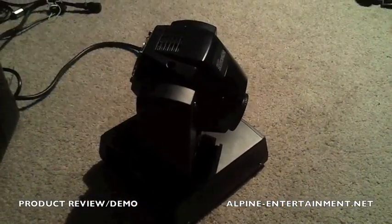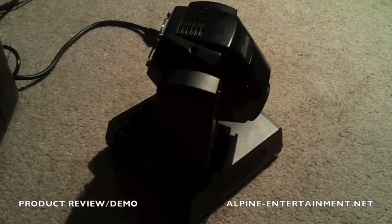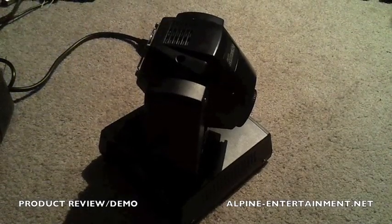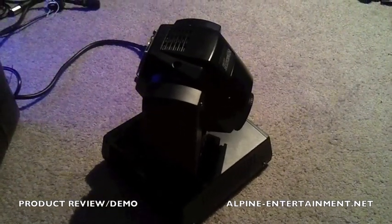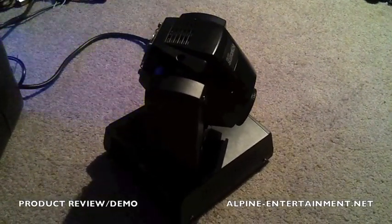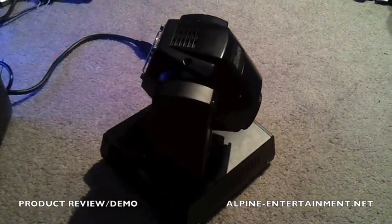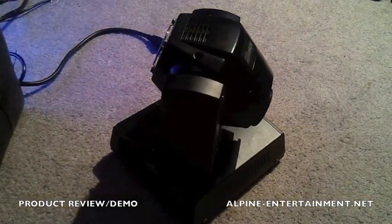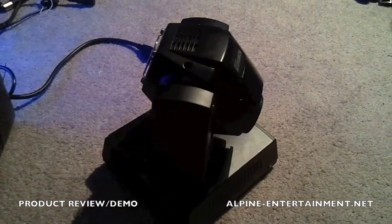Alright guys, there you have it — it's the Intimidator Spot LED 150 by Chauvet. It's a very bright, very compact LED moving head. It has a 15 watt white LED, nine gobos, and a color wheel with nine colors in it. The gobos are not interchangeable, which is why this is a much cheaper light than the QSpot 160, but it's very bright — the brightness is about the same. It's just under 14 pounds and it's 8 by 8 by 11 inches, so it's very small. It has 6 or 11 DMX channel modes.